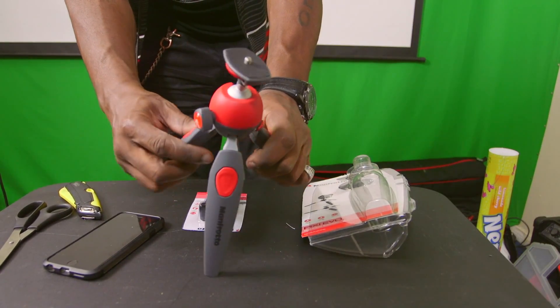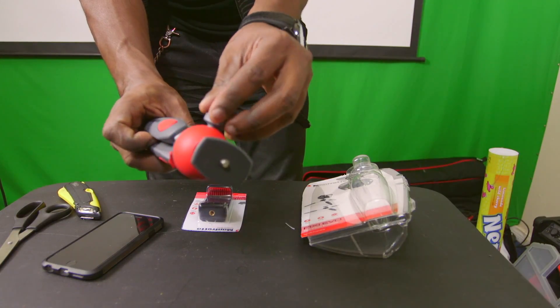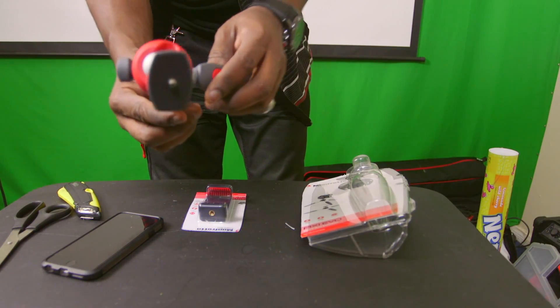Right off the bat, it feels pretty plasticky to be honest. But overall, the hinges and everything feel nice.